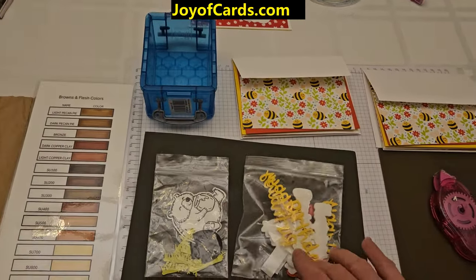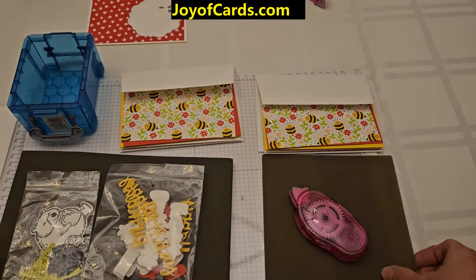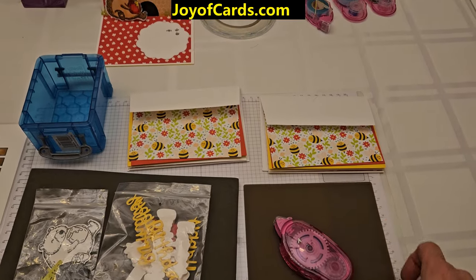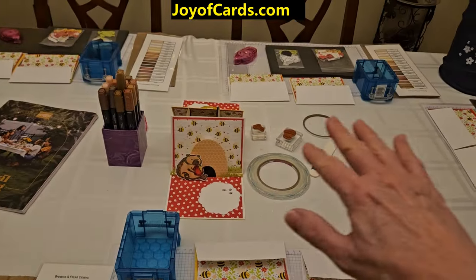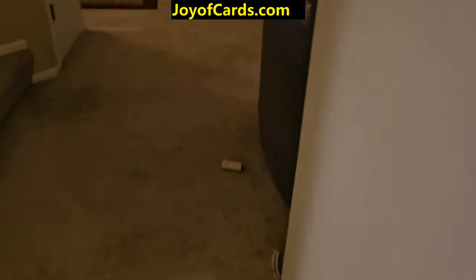I've got a little extra dish here for all the tiny little things so they don't wander off. Of course there's the silicone craft sheet and everything else they could use. Now in my other room, let me quickly go over here.